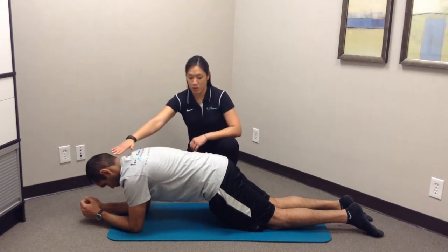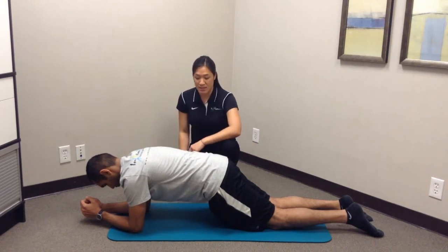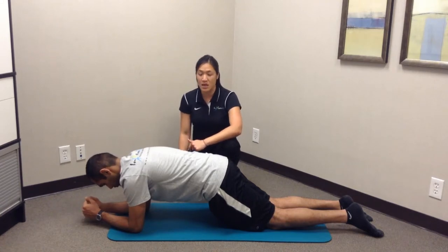Make sure your head is in neutral and no sagging from the back for increased lower back stress. This is a held, static position. They can hold it for maybe 15, 20, or 30 seconds — twice for a minute preferably, if they can tolerate it.